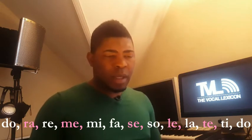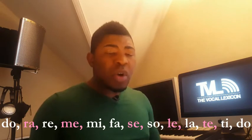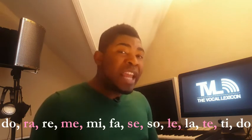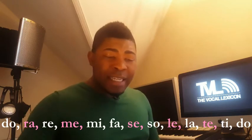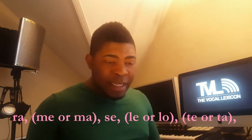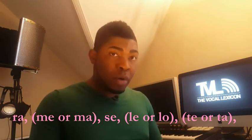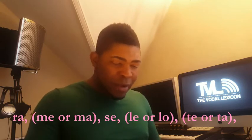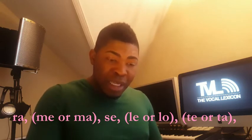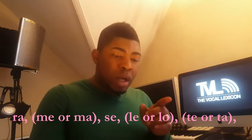Before I go — when you're coming down, some of these notes have two names. So we can have Do, Ti, Ti — it's called Ti or Te. There's another one: Do, Ti, La, Le — so it's Le or Lo. And then there's a final one: Fa, Ma, Mi, Me — it's either Me or Ma.